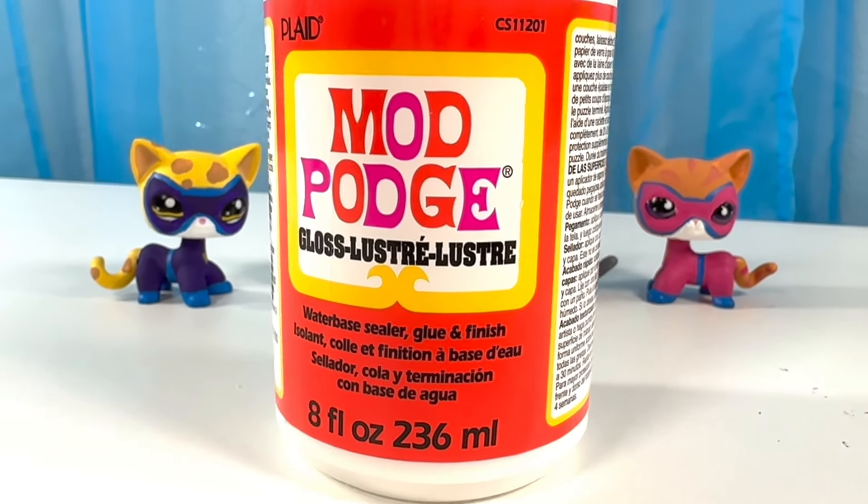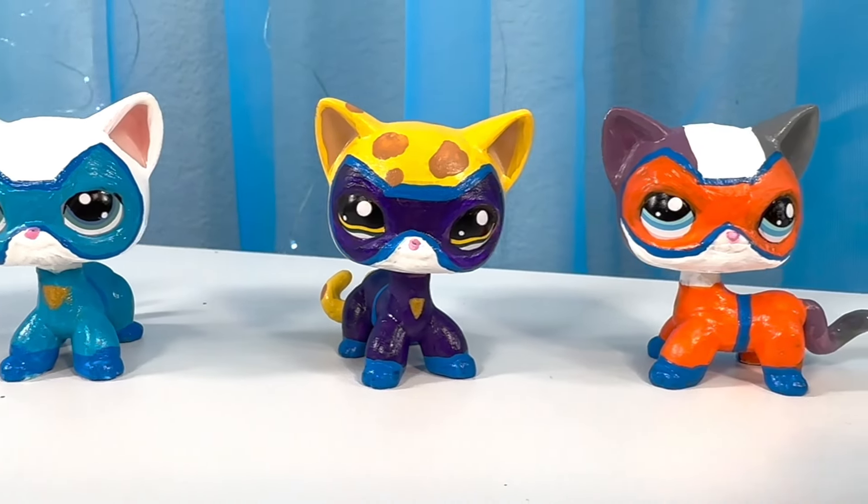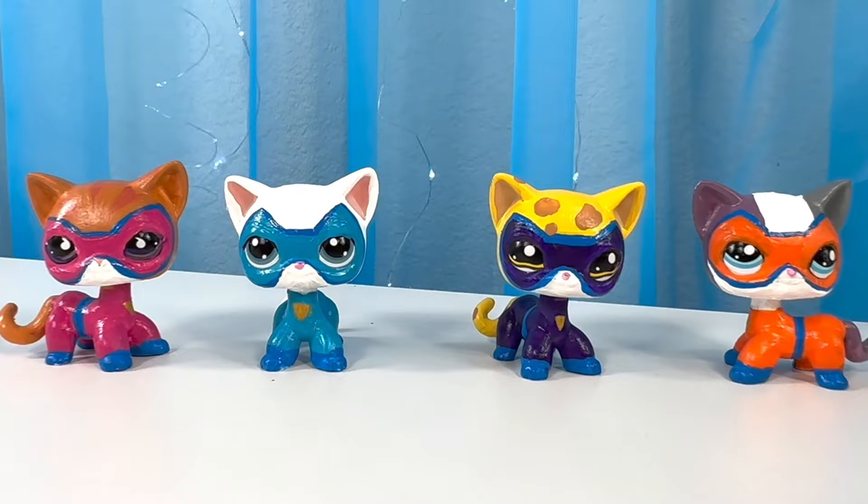They're super kitties! I'm going to use this gloss to seal them in so the paint doesn't chip off. Here they all are, all sealed in! Now they're ready to go save the day! Go Super Kitties!